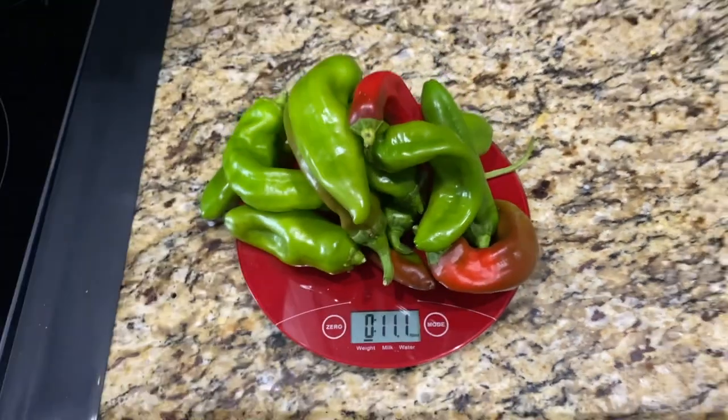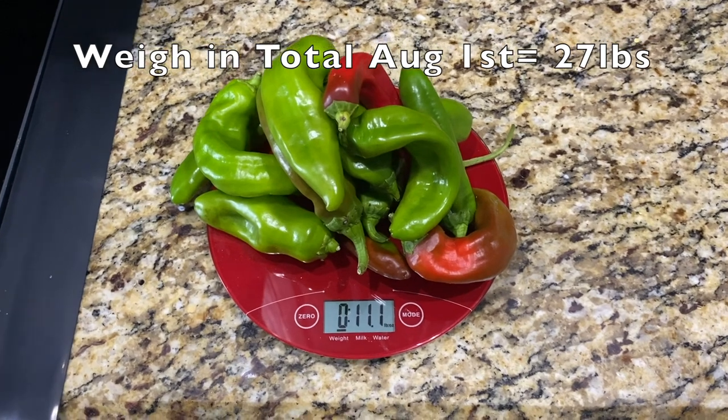Well, let's weigh some more. This is my garden update for now. Catch you next time — see ya.